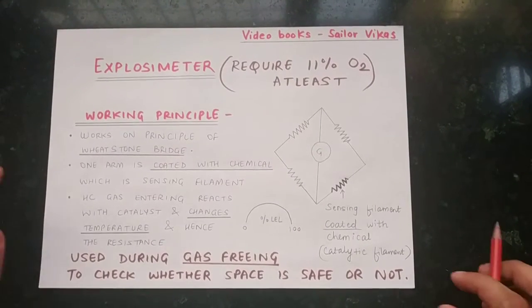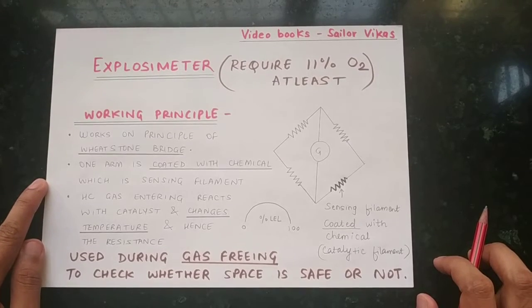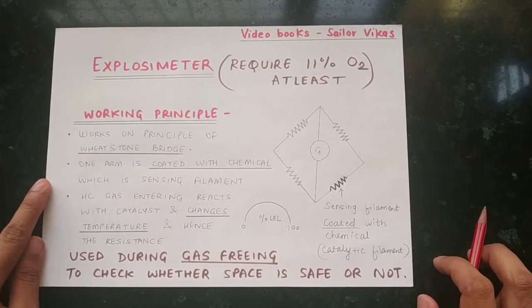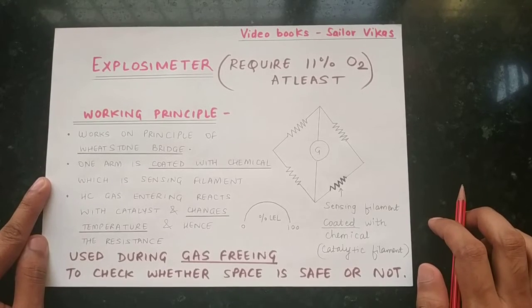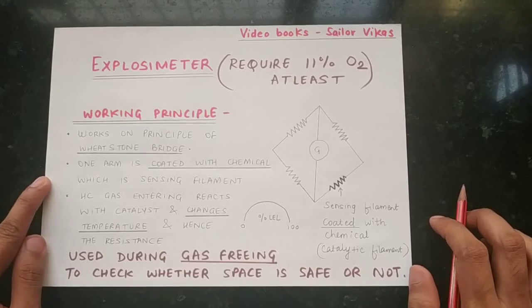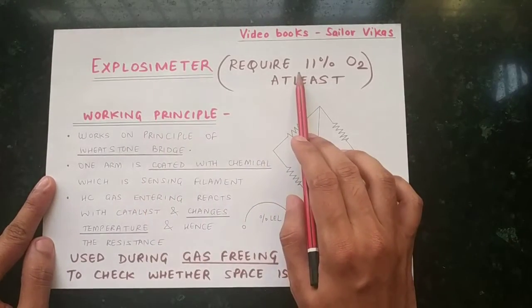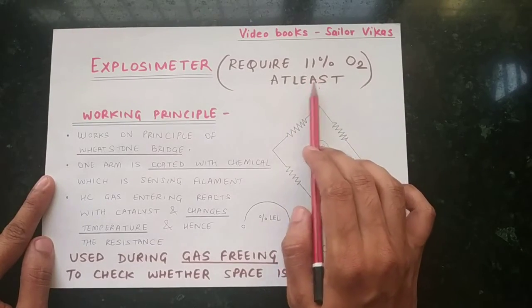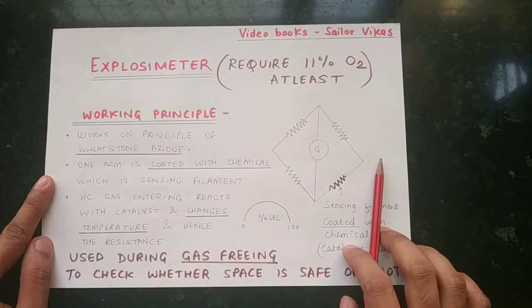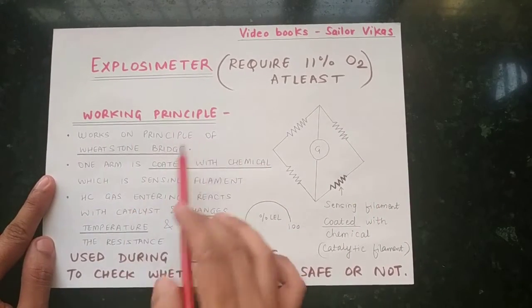Today we will learn about the working principle of the Explosimeter. As we all know, tank scope and Explosimeter are very important gas meters required on board a ship. The Explosimeter requires at least 11% oxygen inside the cargo tanks — only then can we use it. Now let us start with the working principle.